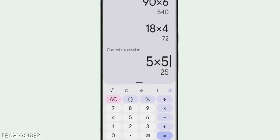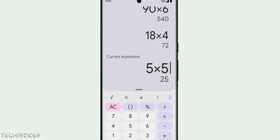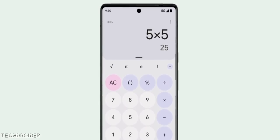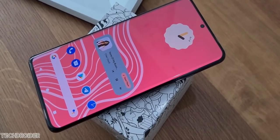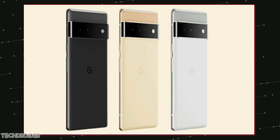We also have an in-display fingerprint scanner, which is something nice — something Apple should do too. And this all comes along with the Pixel 6 exclusive Material You. You can see there are tons of changes — colors all over.